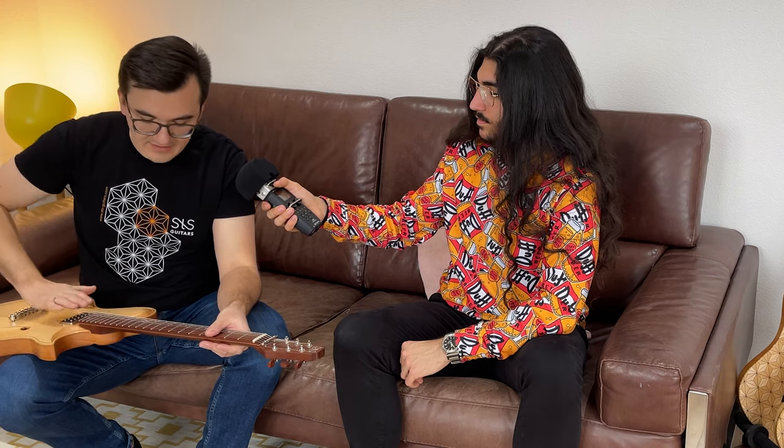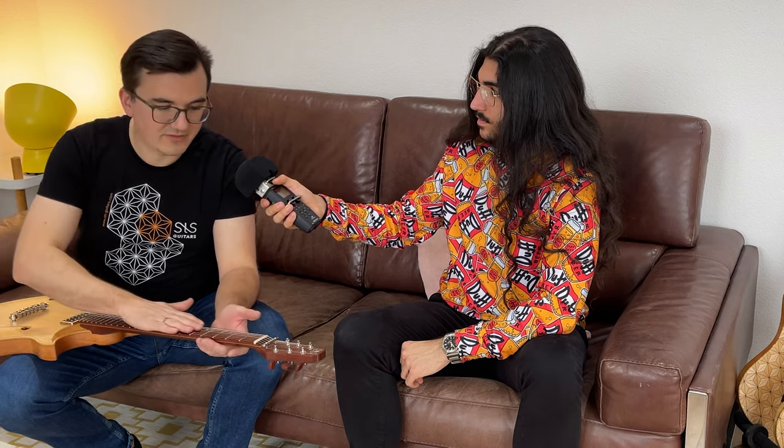All my guitars, no matter if they have an ash body and locking tuners, are as light as I can build them with a headstock, and still be balanced when playing standing up. Some of you may not know that issue because you're only playing seated. A guitar player that plays with a strap or plays live always has to have a guitar that is balanced — it's so much easier to play. Therefore, for this guitar specifically, I had to reduce the weight of the neck and everything on it.